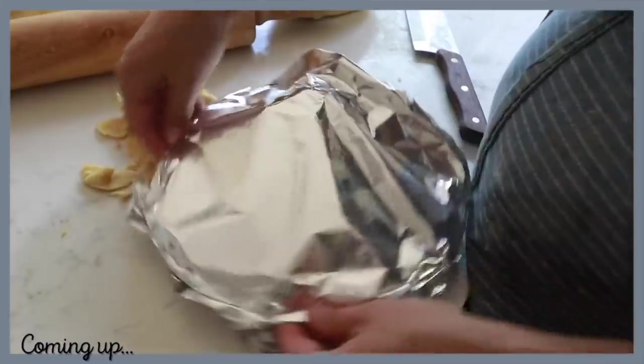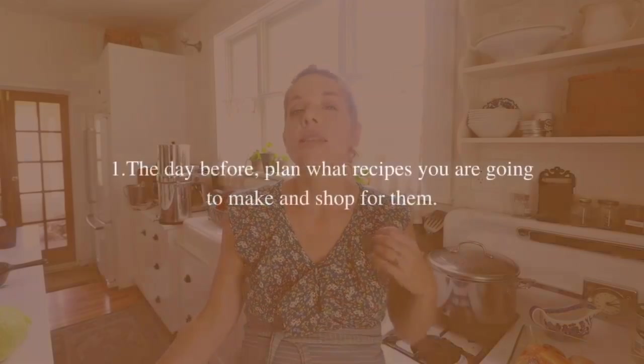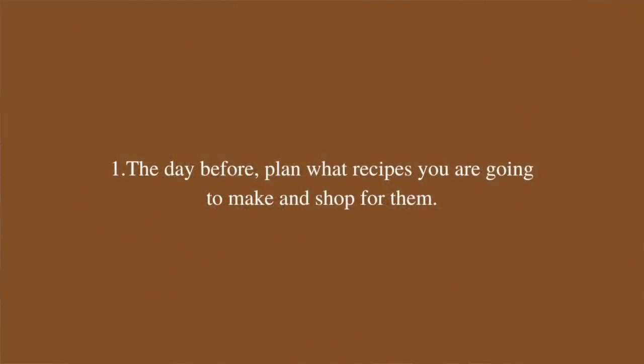I have compiled make-ahead freezer meals into four steps. The first step, if you're going to do a big make-ahead meal day like I'm doing today, is the day before: plan what recipes you're going to make and shop. Make sure you have everything on hand. You can get away with making do with what you have — like in today's chili recipe I didn't have any black beans, so I'm going to be using white beans.